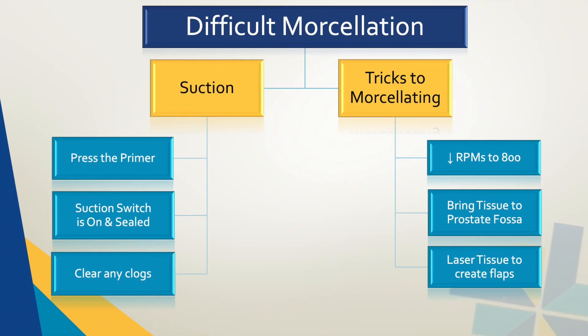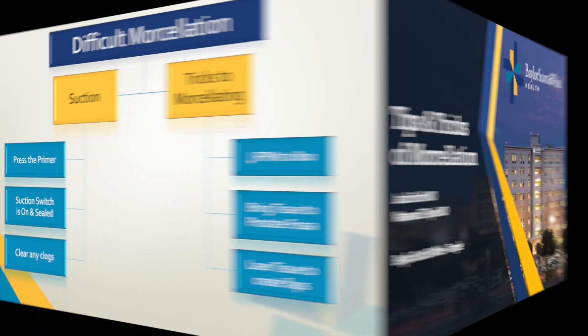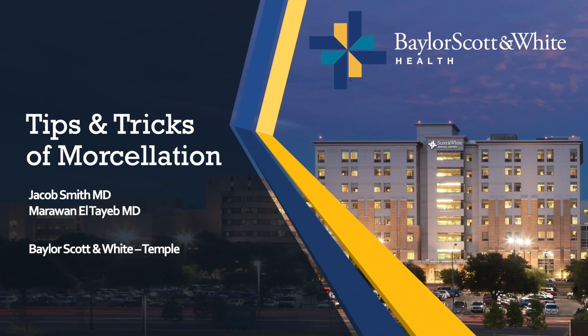When you have a difficult morcellation, you sometimes have to utilize multiple variations of these techniques in order to complete morcellation. The more of these tricks you have up your sleeve, the easier difficult morcellations become. We hope we have provided useful tips that will be helpful for you and your practice. Thank you so much for watching.